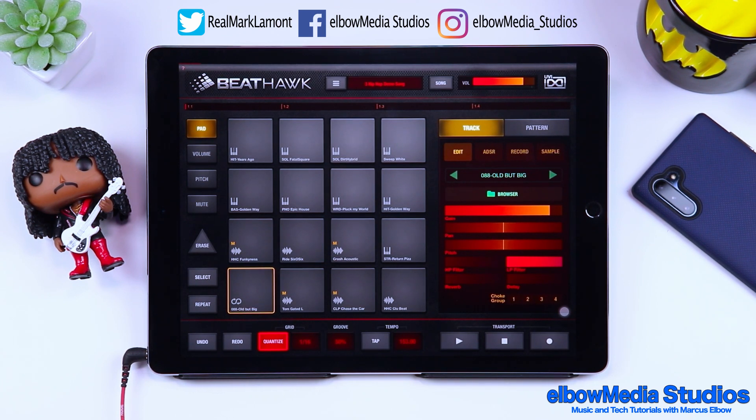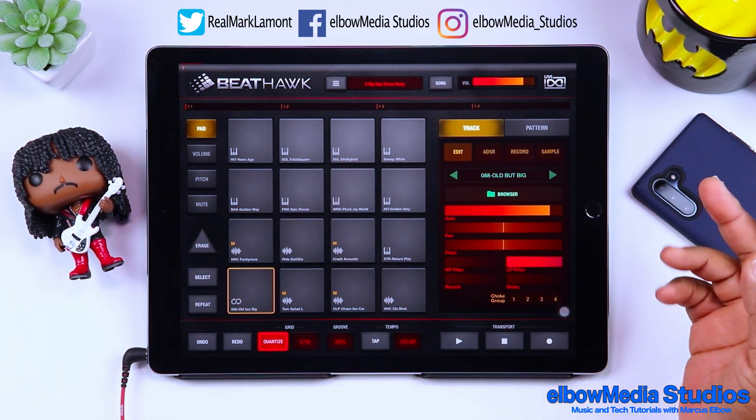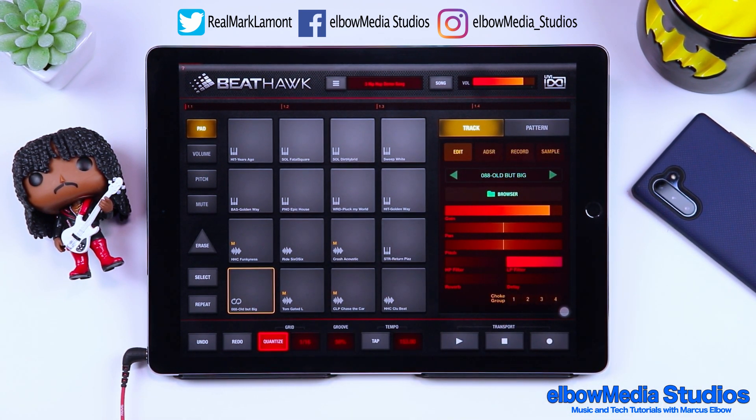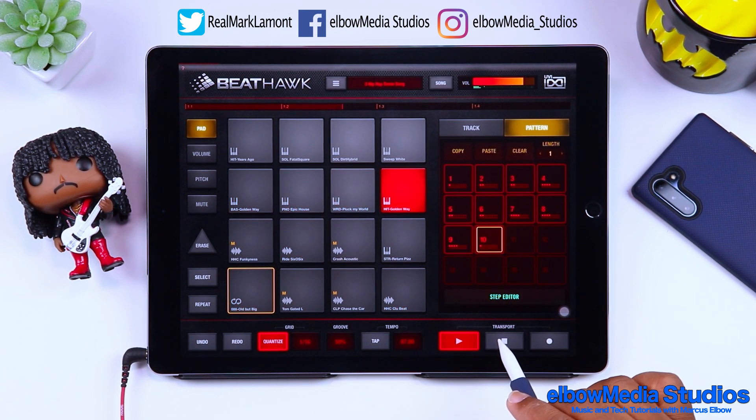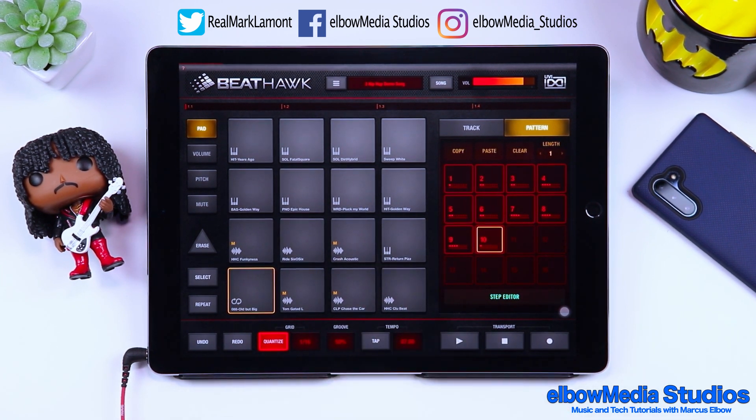But what I really want to show you is very important — you can make your own beats inside BeatHawk without needing Cubasis or Beatmaker 3 at all. If you're accustomed to drum machines and want to try something different, BeatHawk is a pretty cool alternative. Let's listen to the demo track they have — as you can tell, you can really make some stuff happen in here.